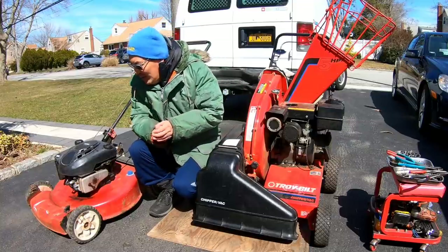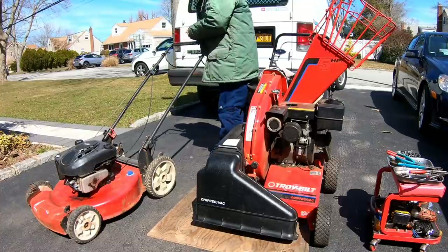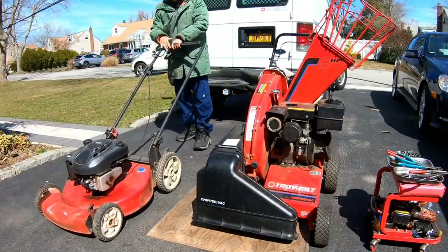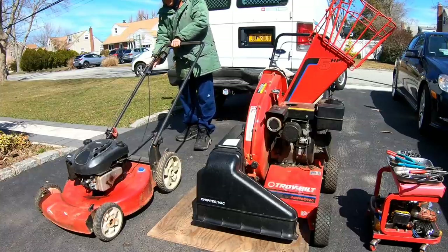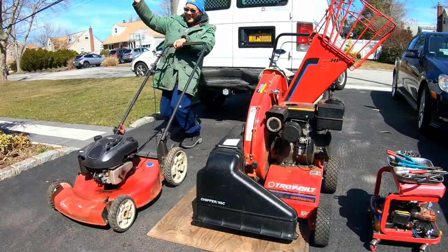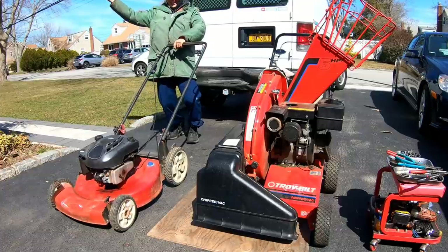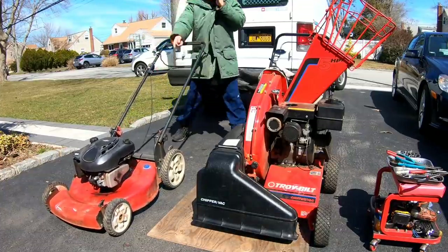It's a cold start — it's an auto choke so it should just start. I didn't have a bail handle for the top. As you can see, it's still smoking because it's got some SeaFoam still in it.